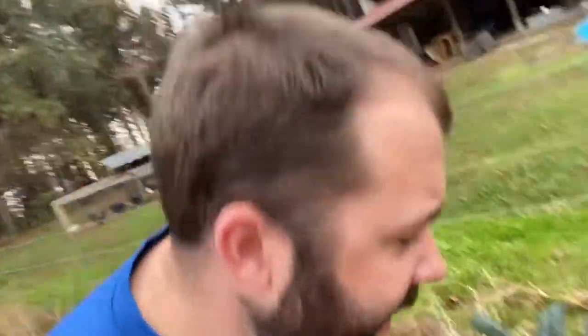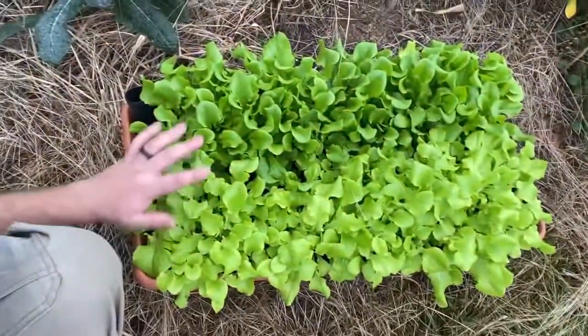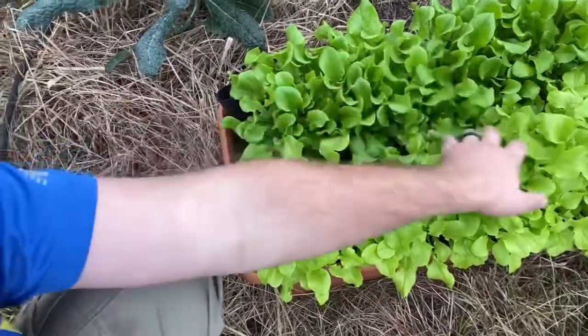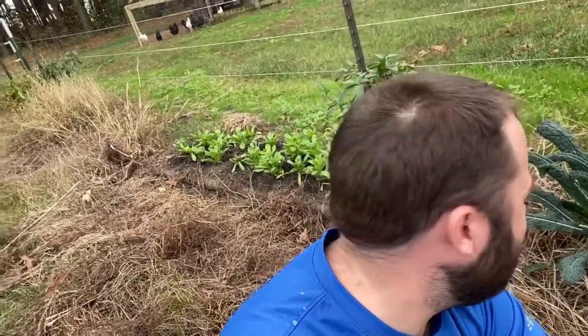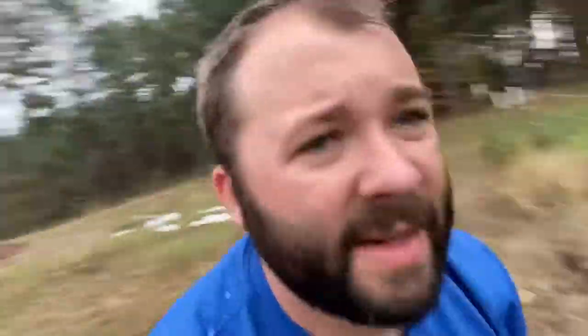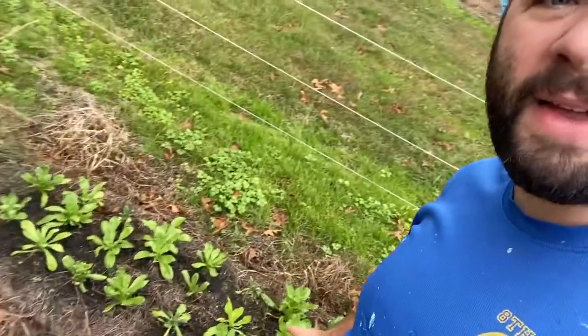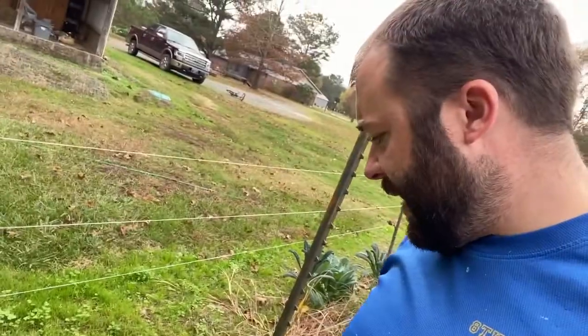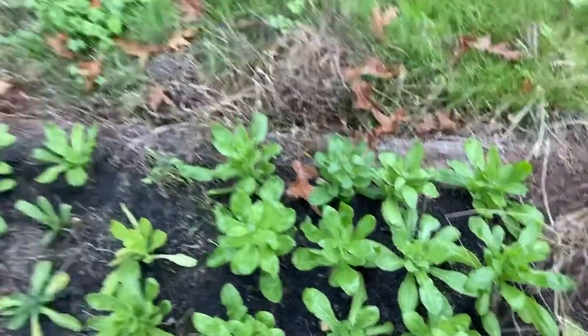My Earth Box — I feel like in just a few days this thing has absolutely exploded. It is doing amazing. I'm going to thin it out just a little bit and pick some baby lettuce maybe for my lunch tomorrow. I am really proud of how it's doing. I'm looking at maybe purchasing a few more for next spring. Right here in this bed where I had peppers — one of my little raised beds — I've got some calendula planted and I have a few that are about to bloom.